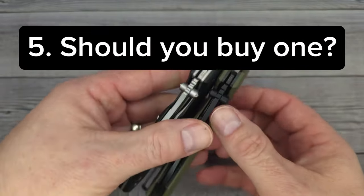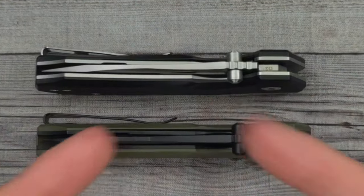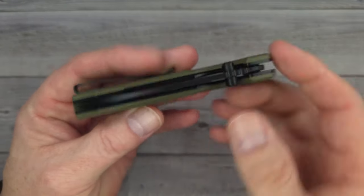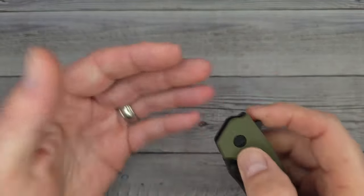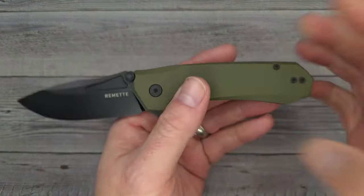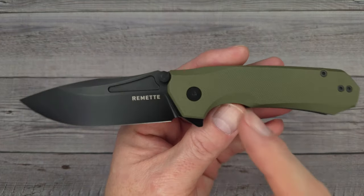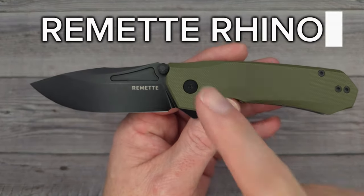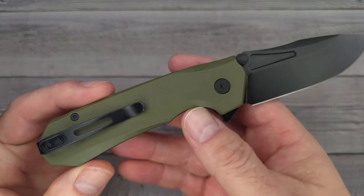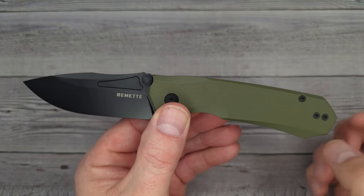Let's get in here and check out number one, which is the fit, finish, action, and ergos. I often get asked about the knives on the channel — do you like it, is it worth the money, do you like budget knives? I absolutely love budget knives. This is the Remet Rhino, the D2 version. These are $28 and the question is, is it going to be worth it? How do you take it apart? How do you clean a liner lock in general?